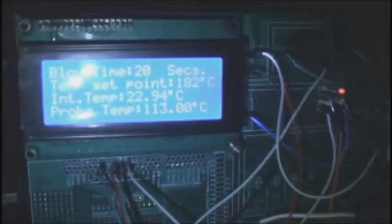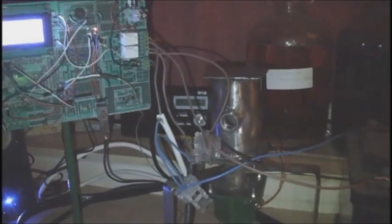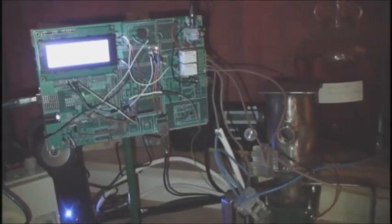Temperature is 113, 114 degrees. Did you say it had to be 180? It doesn't have to be 180, but that's what I've set it to. It's already sizzling, so this is going to be quite spectacular, I think. New Year's Eve entertainment, don't you think? Yeah, absolutely.